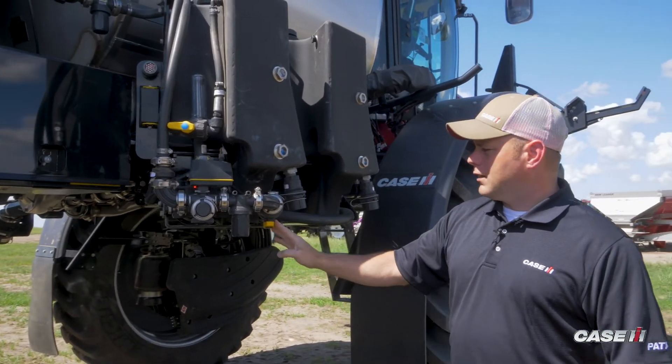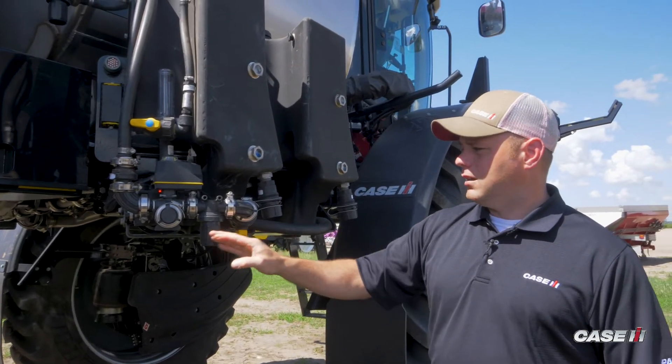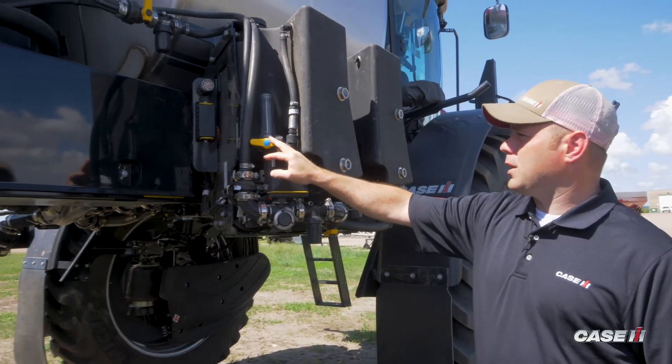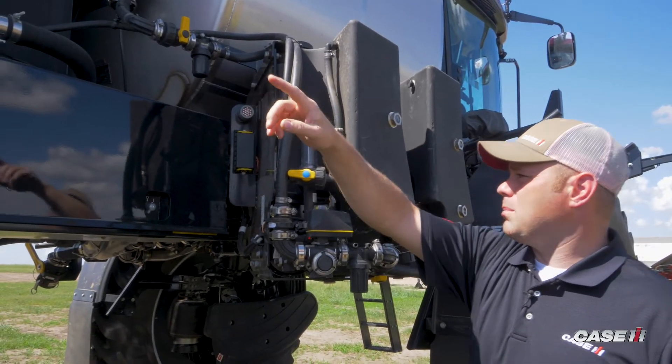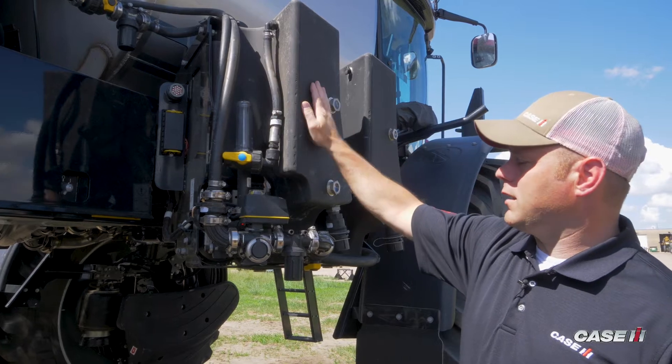A couple of ball valves — this ball valve controls product coming out of the product tank into the injection pump. We've got a ball valve up here that will take outlet product and either push it to the boom out through the mixer in the back, or if it's turned the other way, will recirculate some of our product back to tank.